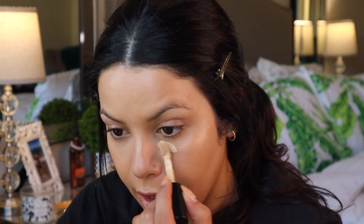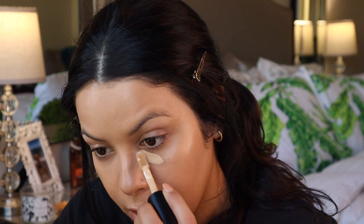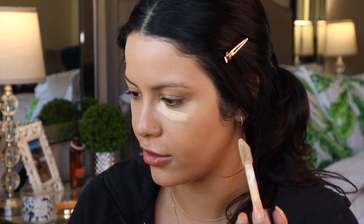For concealer I'm going to be using the elf camo concealer — it's only right since we're using the camo CC cream, so might as well pair it with their concealer. This concealer is a little bit light for me — I actually bought it when I bought the CC cream and of course I got the same color I already had. I'm going to return it and get my actual color because I don't always want that super bright under-eye look.